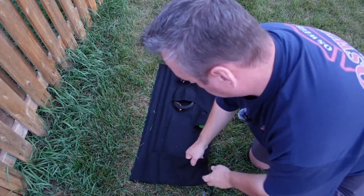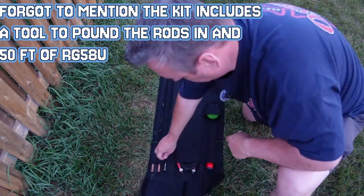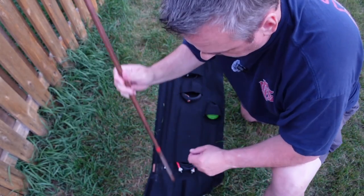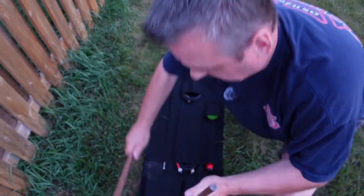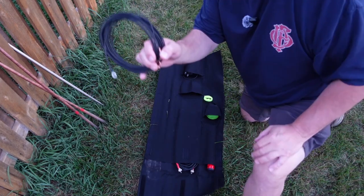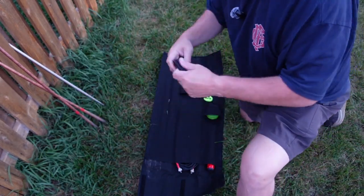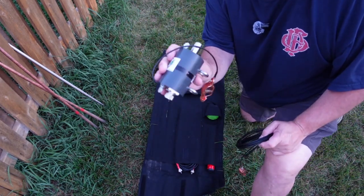Let me pop this thing down on the ground and open up the case. We've got two copper rods — that's one, that's two. Set those off to the side. And the whip — set this off to the side also. There's a 25-foot cable going between each copper rod and your IMD, your impedance matching device.